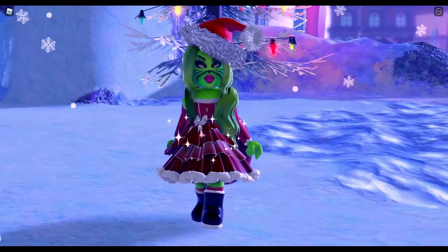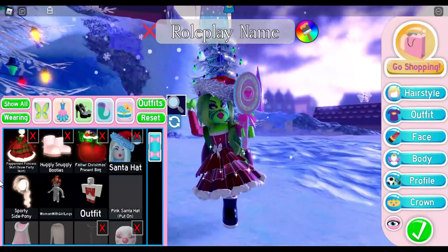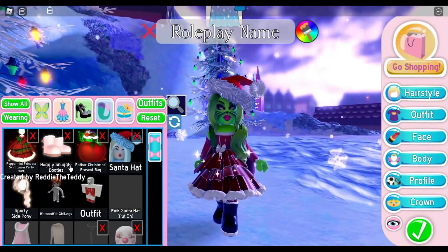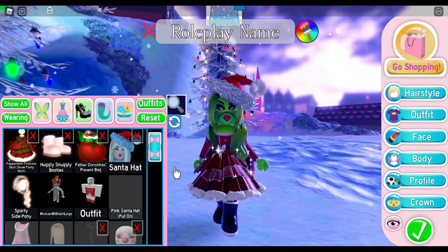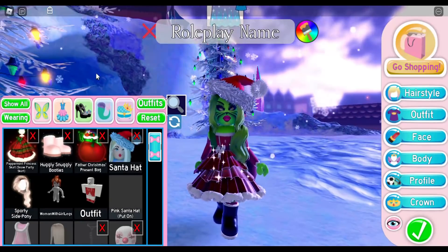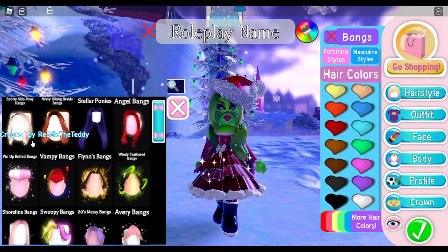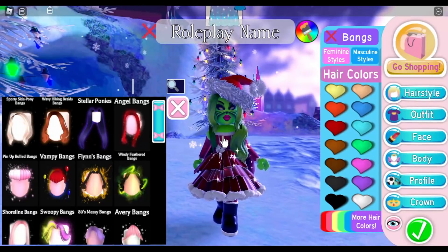The items for this outfit are the Peppermint Princess Skirt or the Snow Party Skirt, the Huggly Snuggly Booties, the Father Christmas Present Bag, the Santa Hat, and I'm wearing the Sporty Side Pony with the Sporty Side Pony Bangs. That was simple.